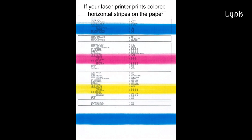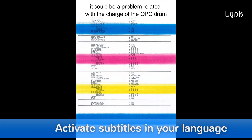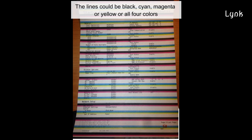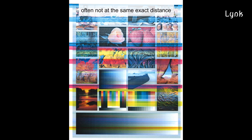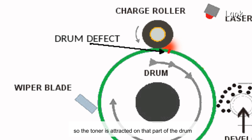If your laser printer prints a colored horizontal stripe on the paper, it could be a problem related with the charge of the OPC drum. The lines could be black, cyan, magenta, yellow, or all four colors. They could be short or not, wide or thin, often not at the same exact distance. It happens that a short circuit causes the discharge of the drum surface, so the toner is attracted on that part of the drum.